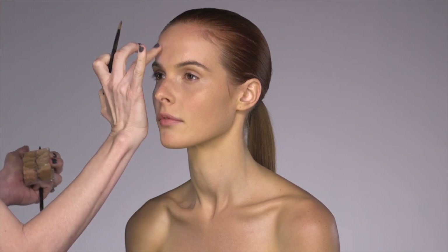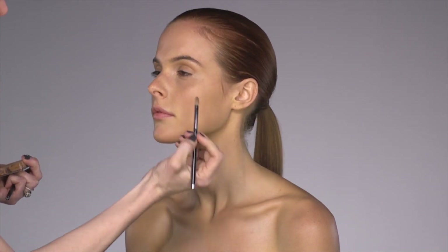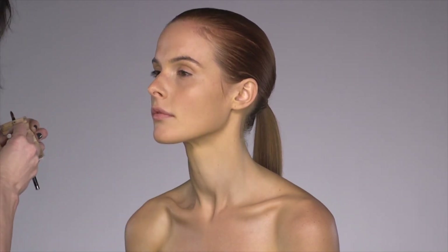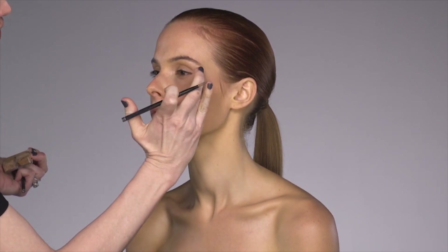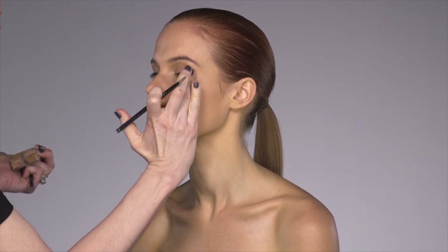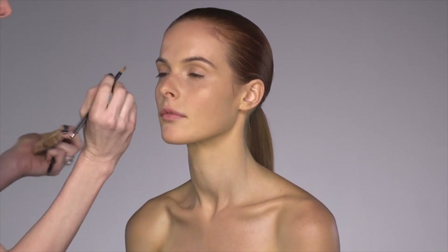Concealer is one of those products that can tend to move — blemish skin seems to fight the product. What I mean is if you have a pimple or a spot and you put concealer on it, it's normally the first thing to come off, because the skin gets reactive to it. It starts to secrete oil and pushes the product off. So just carry concealer with you, because it's something you may need to reapply.